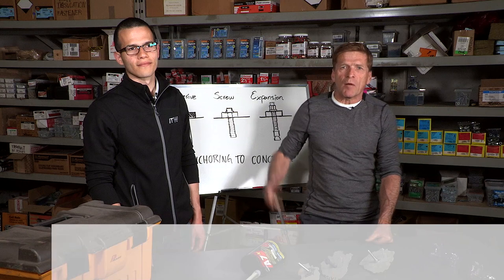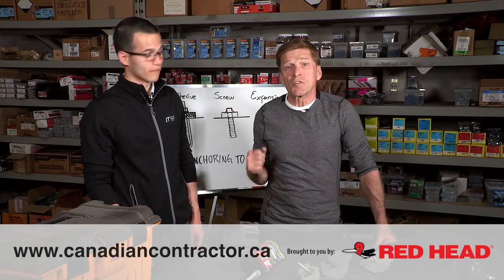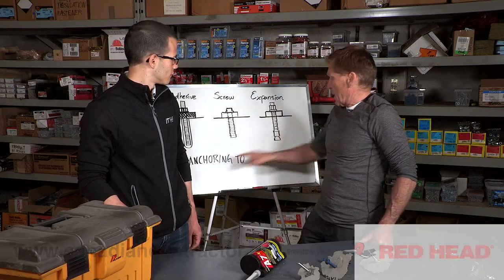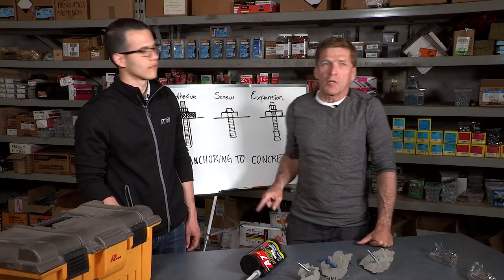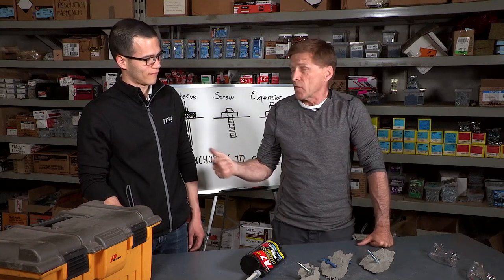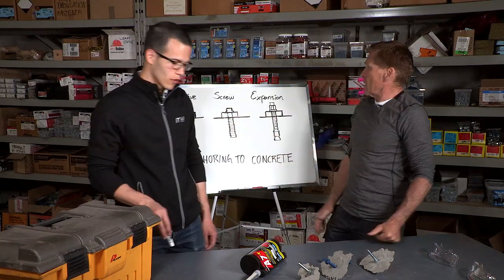I'm Robert Cosi, publisher of Canadian Contractor, and I am with Gustavo Angola, who is the technical specialist for ITW. We're back in the lab. We're going to be learning about anchoring to concrete. There are three different ways to do it, and Gustavo's going to explain the pros and cons of each.